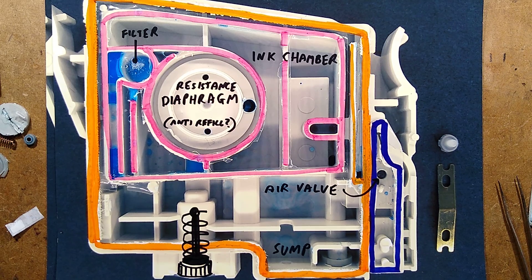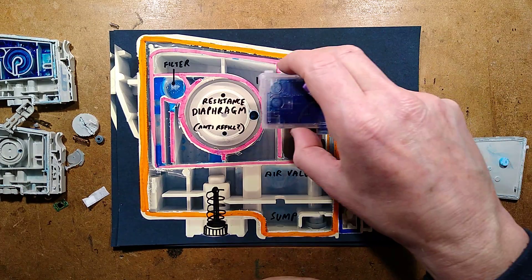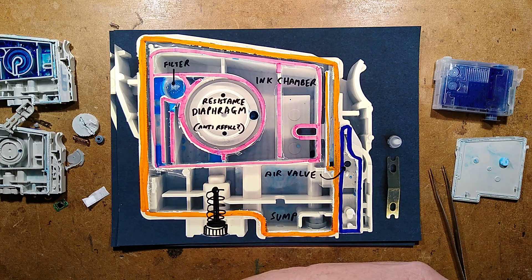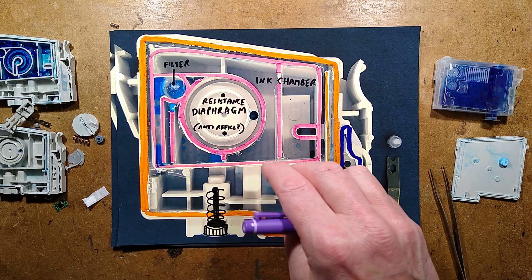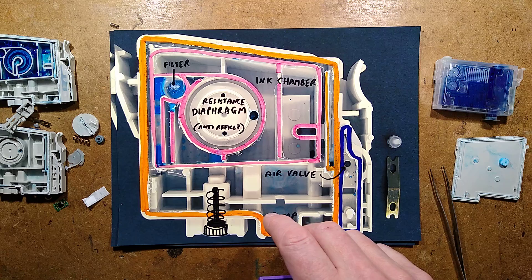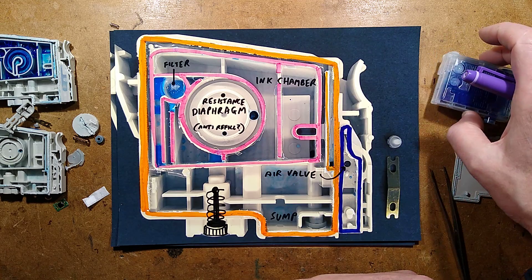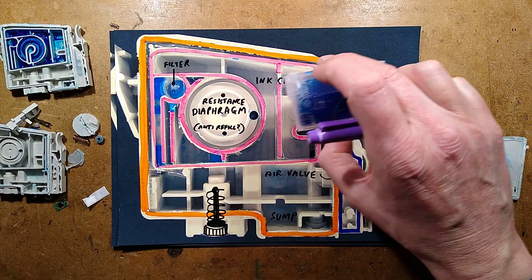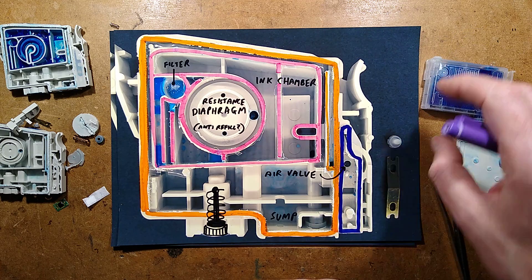I did a poll about whether people use proprietary ink cartridges, refillable ones, or remanufactured ones. About 50% of people used laser printers because they were sick of the mess of inkjet printers. A surprising number used the manufacturer's original cartridges, but a significant number used remanufactured ones, and then there were the hardcore geeks that just refilled their own cartridges and reset the chips.